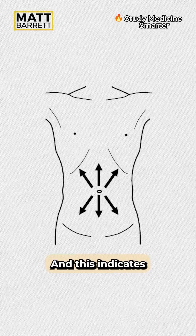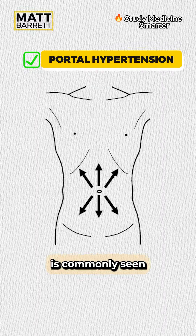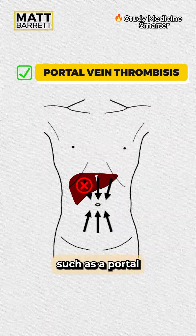If the veins are draining in the right direction, this indicates high blood pressure in the portal system — portal vein hypertension, commonly seen in cirrhosis.